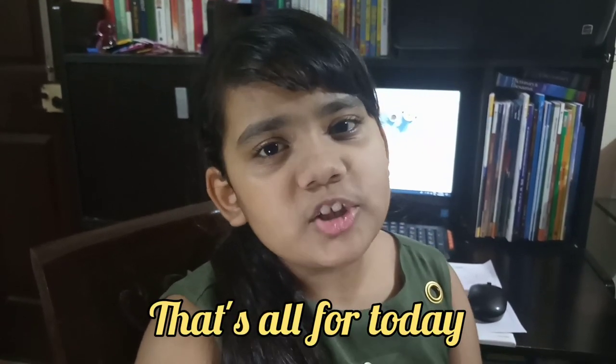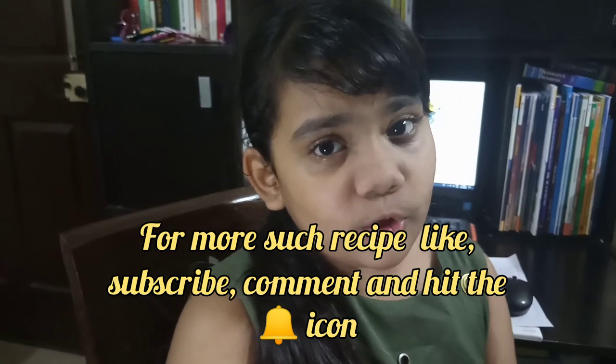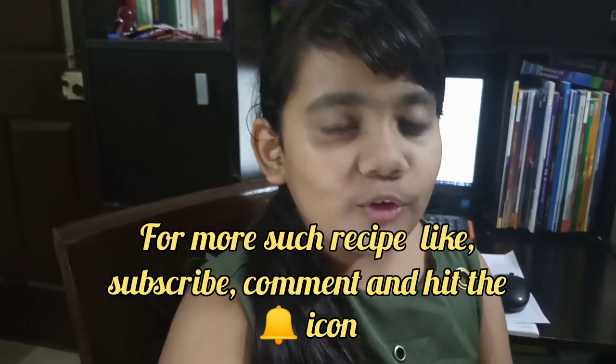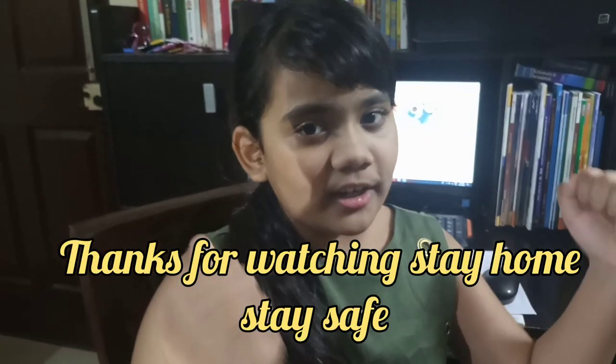That's it for today! I hope you enjoy watching this delicious and excellent recipe. Your kids will enjoy having this new and innovative recipe. Don't forget to like, subscribe, and share my video, and hit the bell icon. Bye!